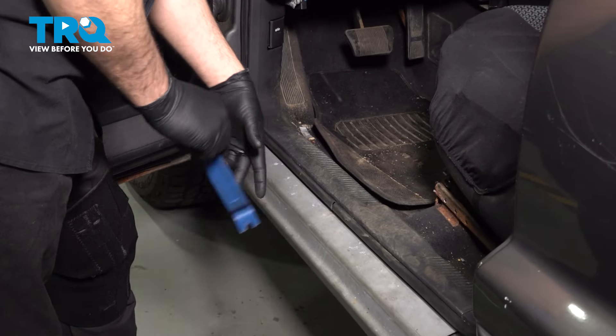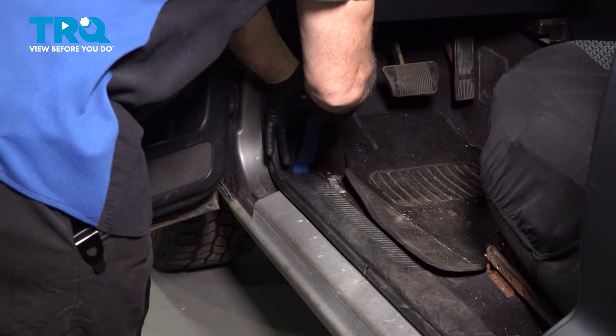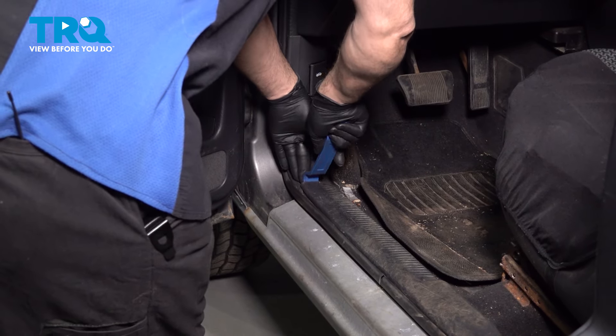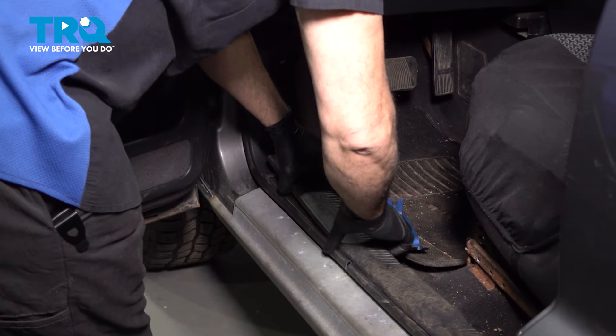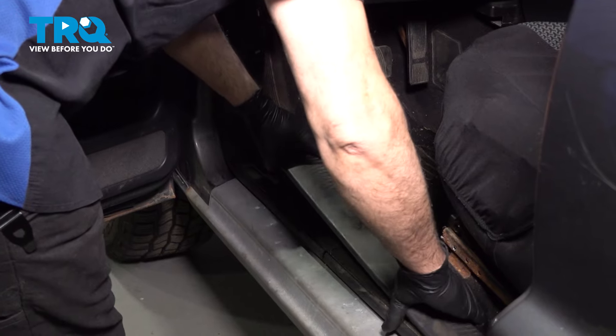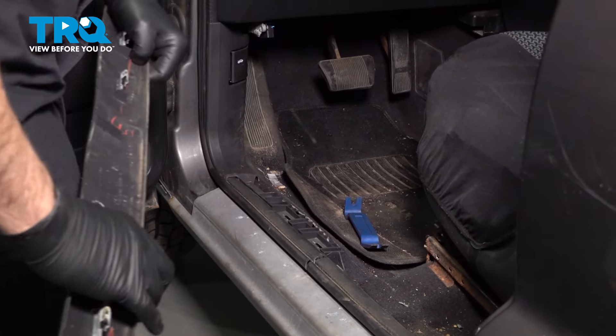I'm going to start by removing the door sill plate here. We're going to use a plastic trim tool. Get underneath, and you want to go ahead and pull this up, then get your fingers underneath and give it a tug. We're just disconnecting the metal spring clips. Go ahead and set that aside.